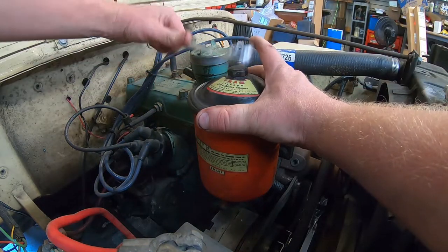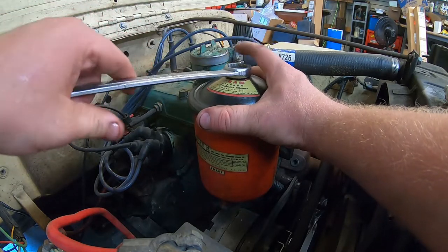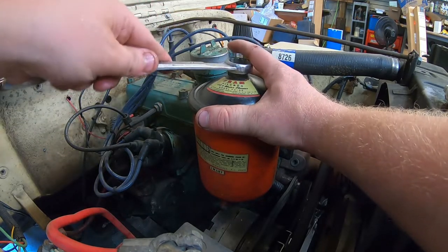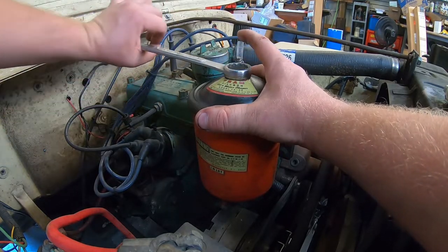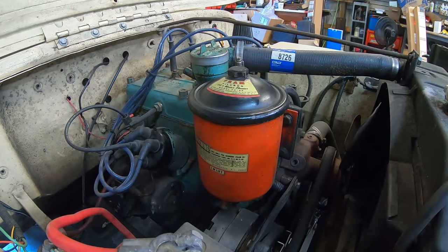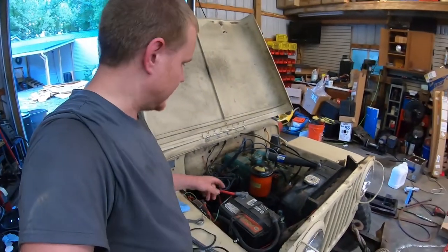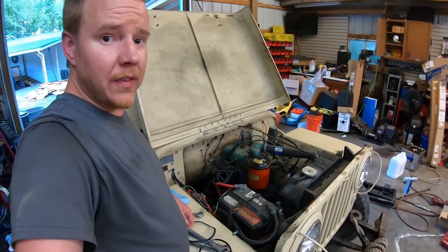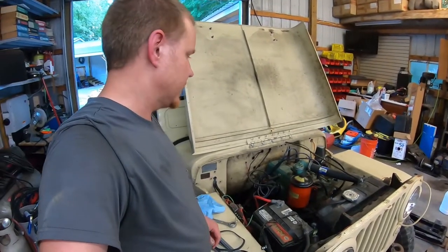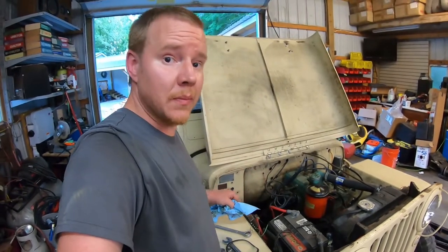Snug it back down — it doesn't have to be super tight, just snug it up to get a good seal on that O-ring. Once I fill it back up with oil we'll check it for leaks, but yeah, pretty simple and straightforward.